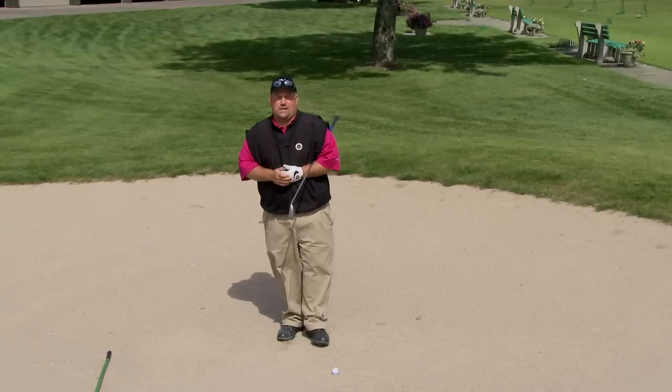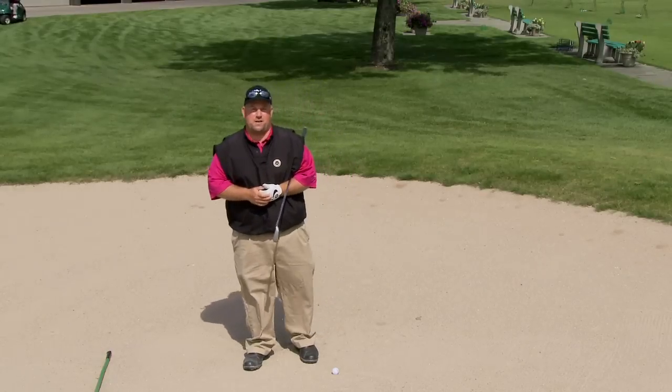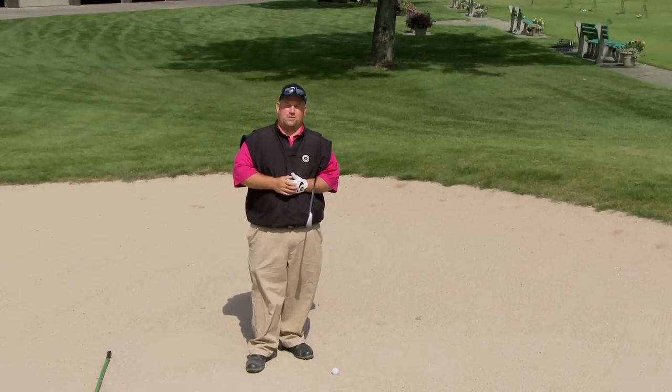Hi, I'm Mike Faye, the PGA Head Professional of the Monument Course here at Boyne Mountain Resort in beautiful Boyne Falls, Michigan. Welcome to Big League Golf. Today we'd like to talk about fairway bunker shots and I want to share with you some of my tips on how to hit them a little bit better.